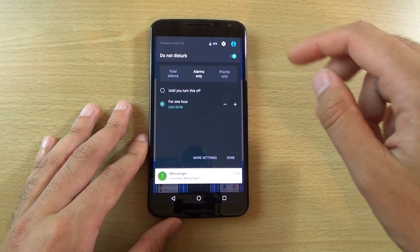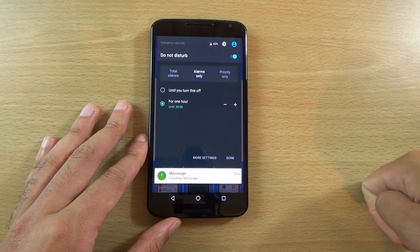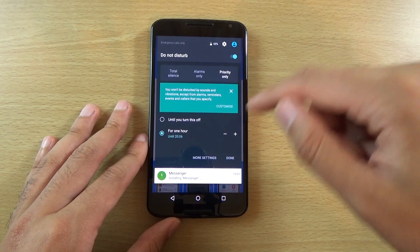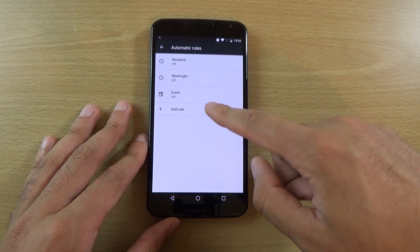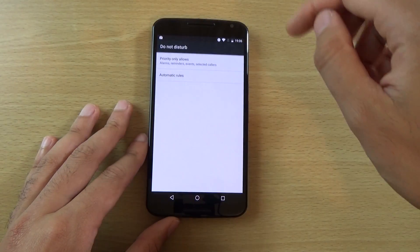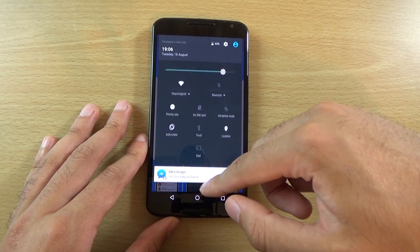There is a Do Not Disturb function here which looks like it's been updated a bit. You can put total silence on, or priority only. You can go into more settings and set up rules, which is quite interesting. That is good if you want to manage when the phone makes noises or not.